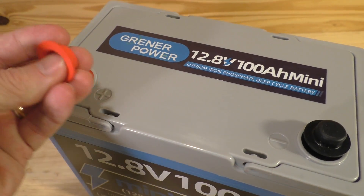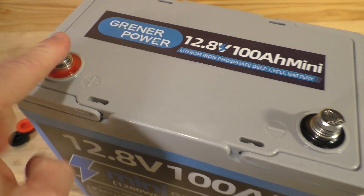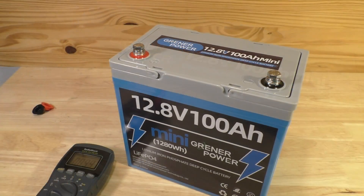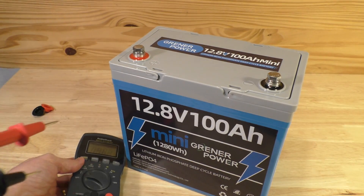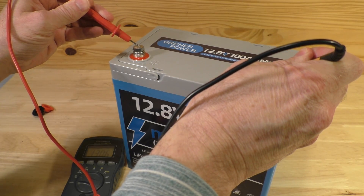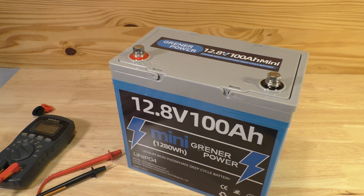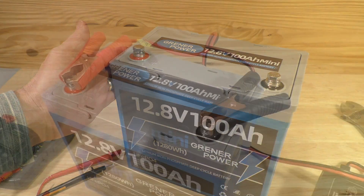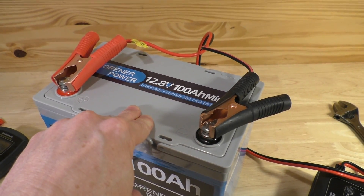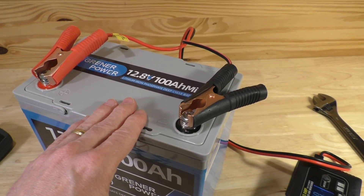The positive and negative terminals are protected by little rubber caps and already come with lugs for the terminals, which seem pretty tight — we'll get a wrench and loosen those up. Normally batteries come with some charge, so I tested it with my multimeter and got 13.06 volts. It needs a bit more, so I attached it to my charger set to 10 amps. You can charge it with a 20 amp charger, but I prefer charging lower. We'll be back once it's fully charged.